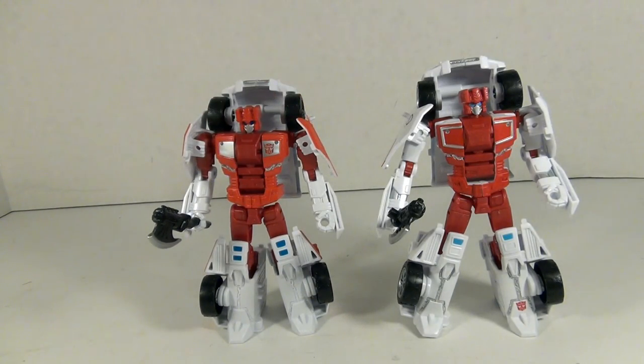When compared to the Hasbro version, the differences are very few, but I do think the Takara one is more detail-oriented than the Hasbro version. It's a very close call, so whichever one you like best.